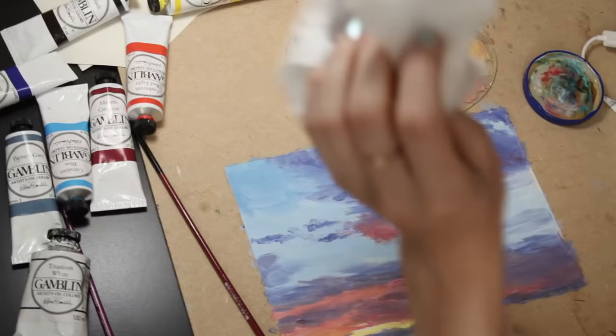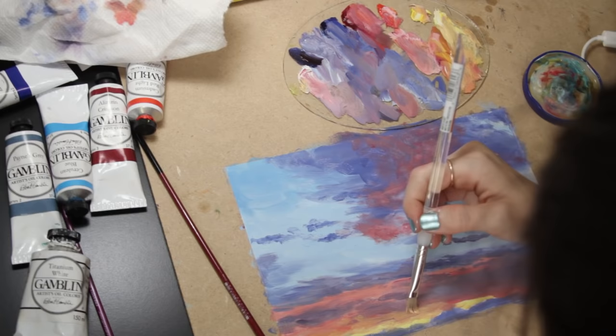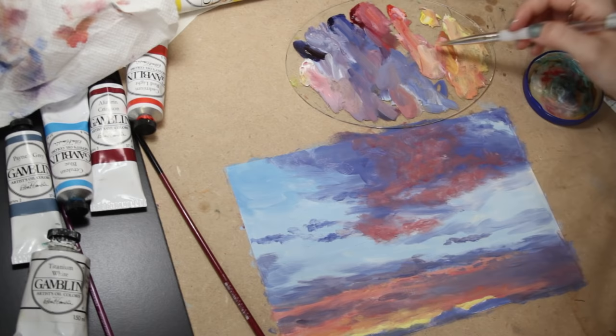I brought in some more cadmium lemon to blend in with the reds at the bottom part and create a smooth transition of an orange tint. Then I used those same colors and dabbed over some of the more distant clouds at the bottom, which are also illuminated by the sunset.